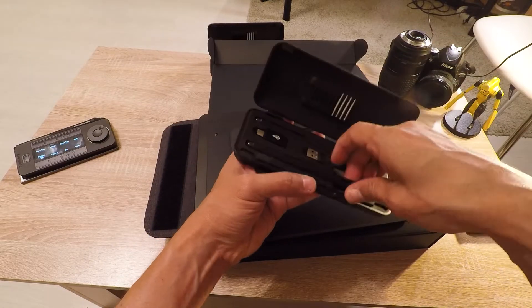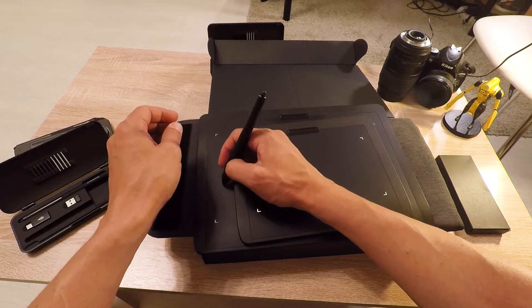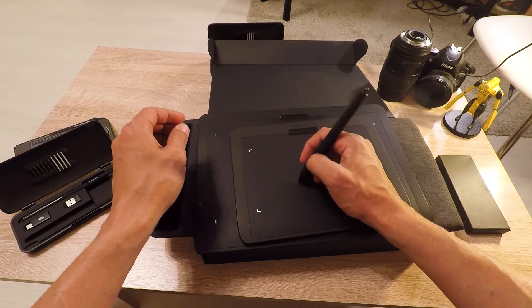The pen case that comes with the small is exactly the same as the one that comes with the medium, so there is no saving of money from SenLabs about that.